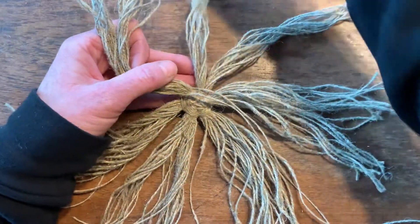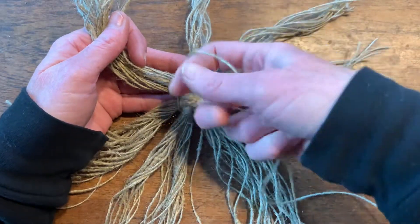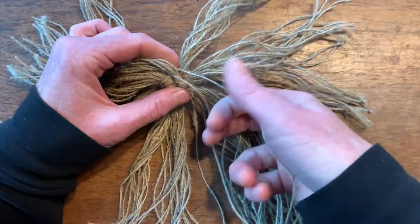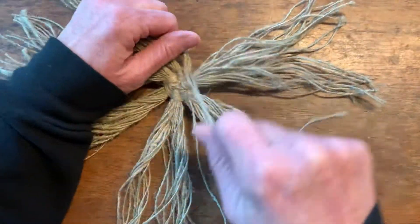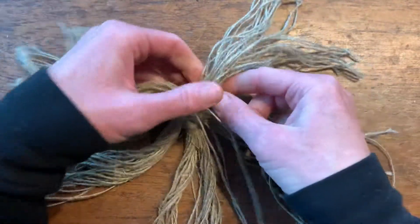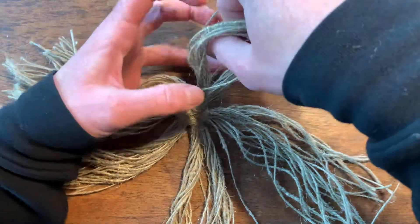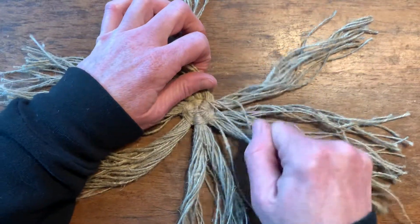Split the 24 into 12 and then just continue twining around — twist and around 12, pull down, twist and around 12, pull down. Pack it down with your fingers so it's nice and tight as you weave, then twist and around 12, and continue twining this way.